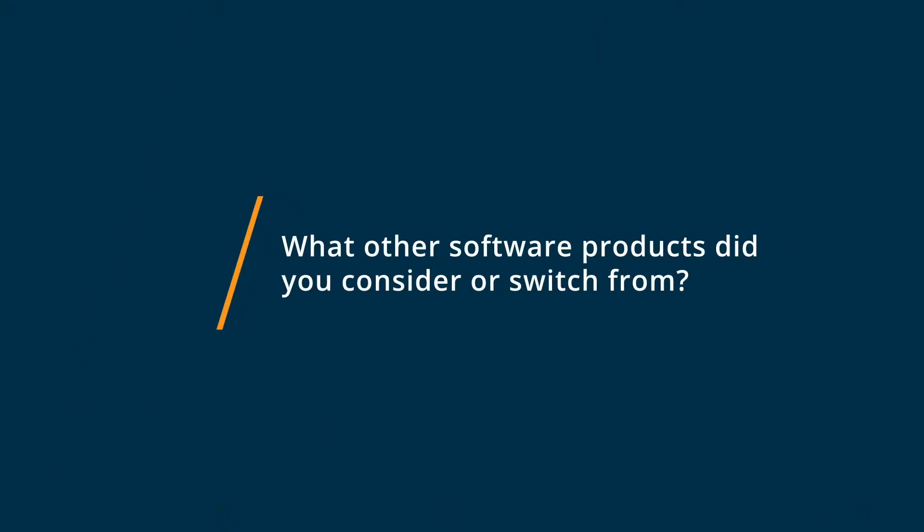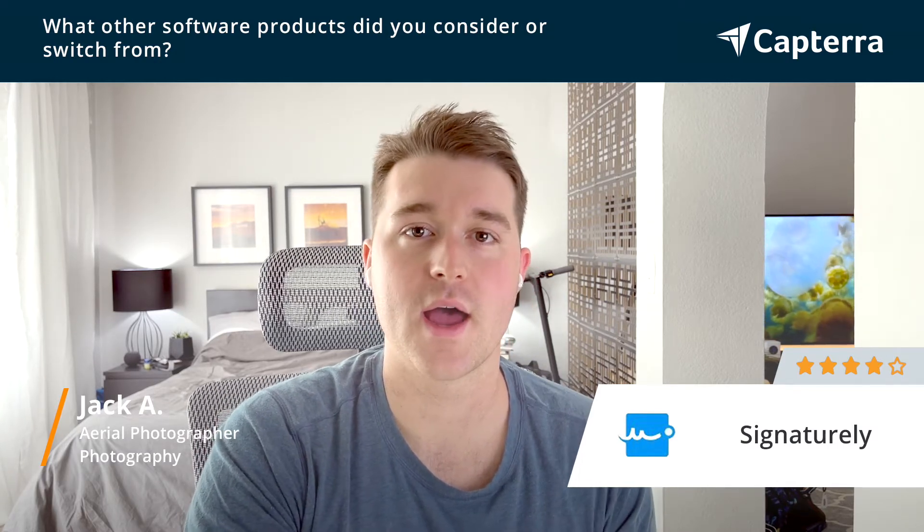And for more reviews like this, you can click below. Before using Signaturely, I was not using any type of software to collect signatures for contracts. I did consider DocuSign, but I thought their pricing compared to Signaturely was a little bit high.